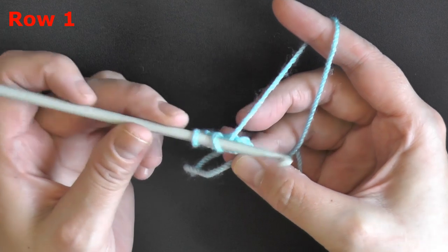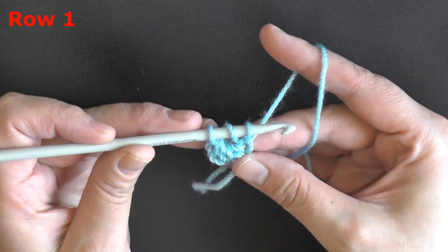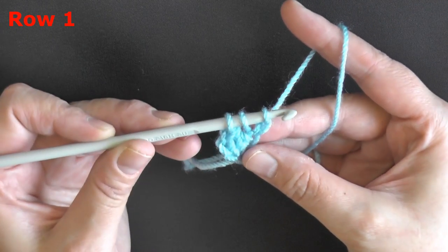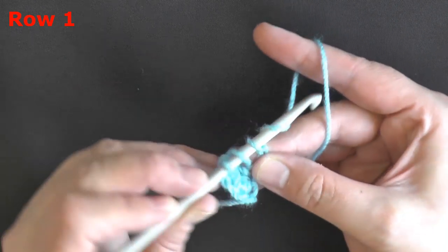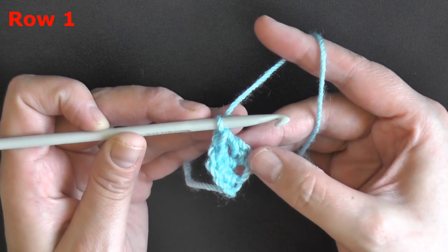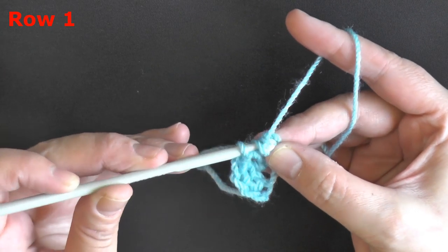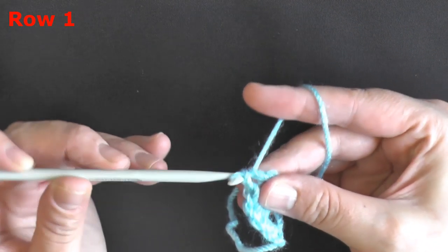Yarn over, go into that very first stitch and pull up a loop. You can hold it with your finger so you don't lose your first stitch. Yarn over, pull through only one — that's your chain — and this is also the stitch we'll go back into when we've done the double crochet. So yarn over, go into that stitch, pull up a loop, yarn over and pull through only one to create the chain, then finish your double crochet as normal.